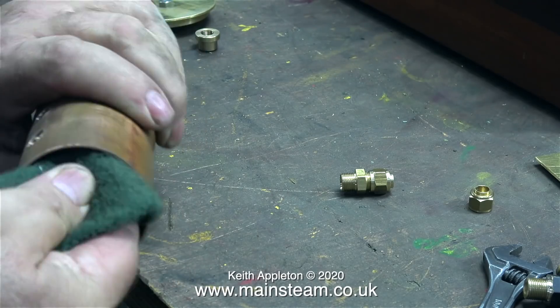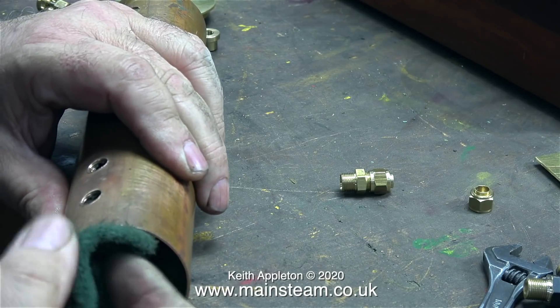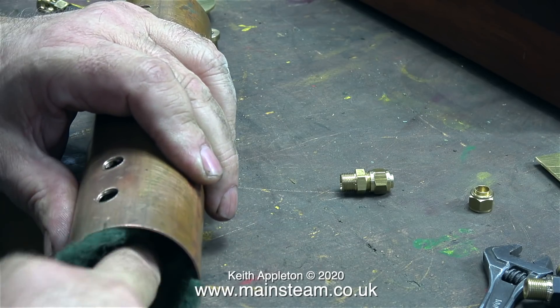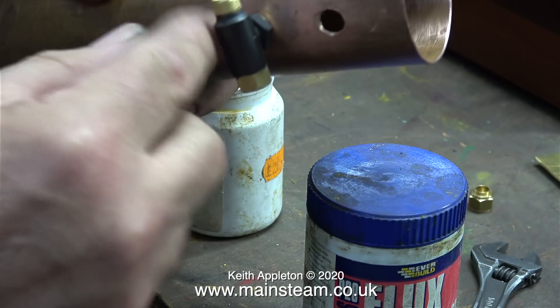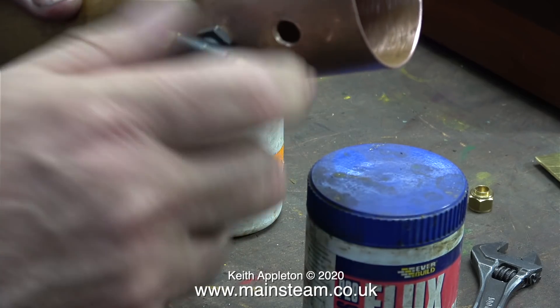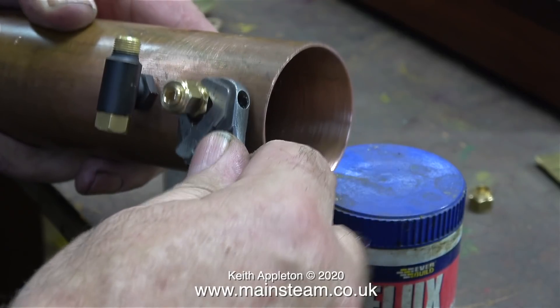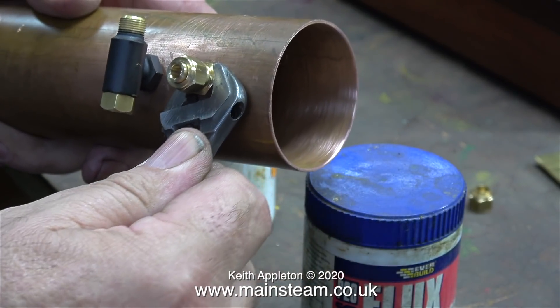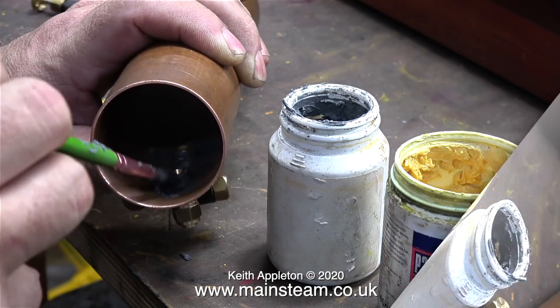The time has come to prepare all of the parts for soft soldering. There's no real need to silver solder this component because it doesn't get very hot at all, and it is of course not a pressure vessel — it's always open to the atmosphere. I'm going to use a combination of soft solder paint known as Fryer Lux, some ordinary flux, and a stick of plumber's solder.